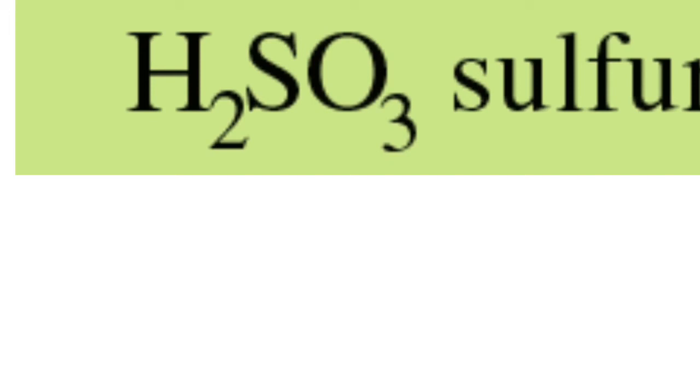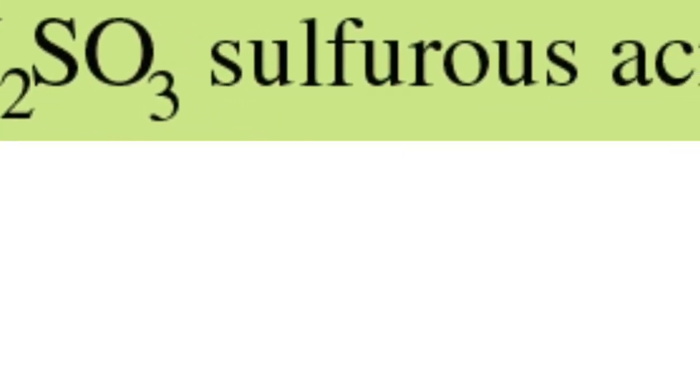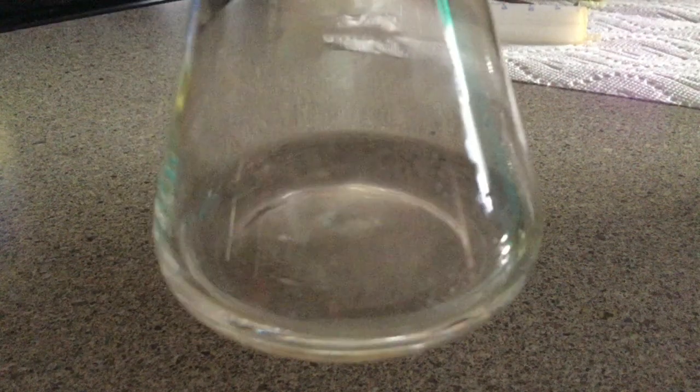Oxidizing is extremely important because without oxidizing we wouldn't even exist in this world. Let me give you an example: potassium chloride — it's an oxidized compound. When potassium bonds with chlorine, it loses its electron to the chlorine atom, or it oxidizes its electron to the chlorine atom.